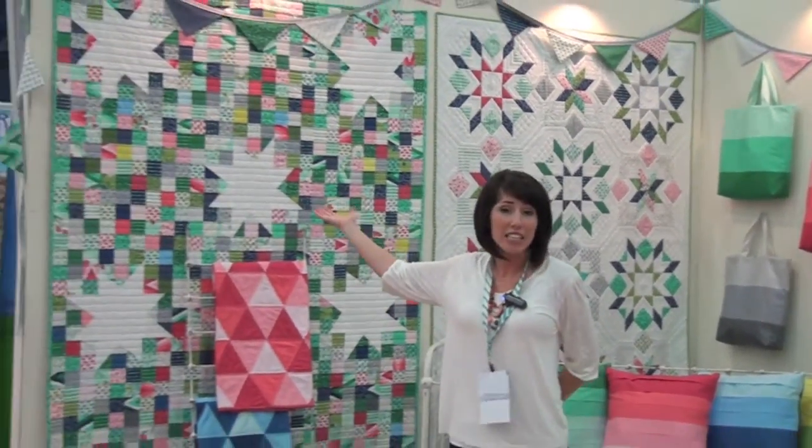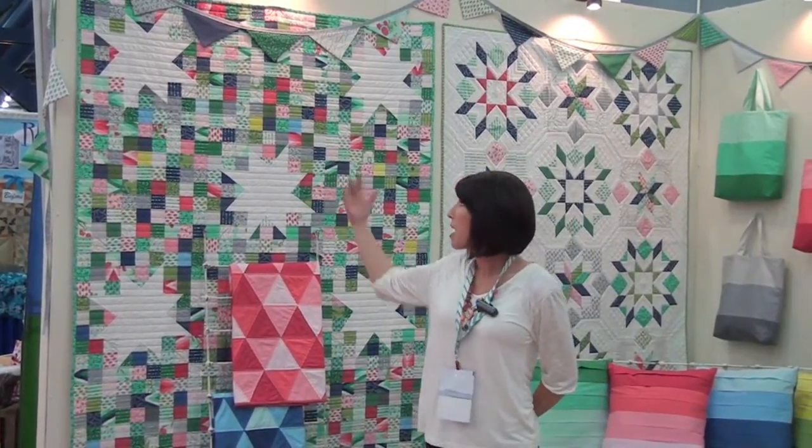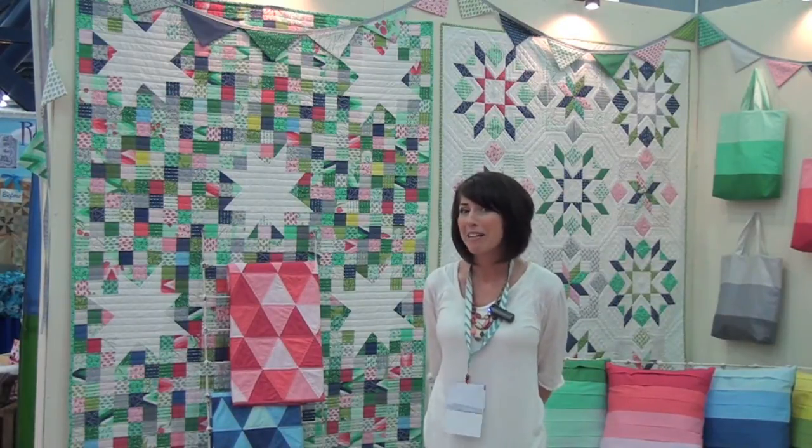First we have the Lucky Stars, and this one uses two jelly rolls. It's awesome and it goes really fast — it's a fast piecing one. It looks like it's a lot more complicated than what it is.